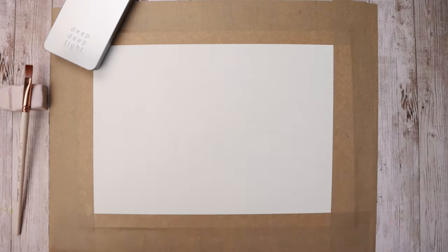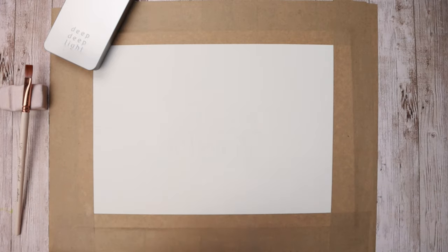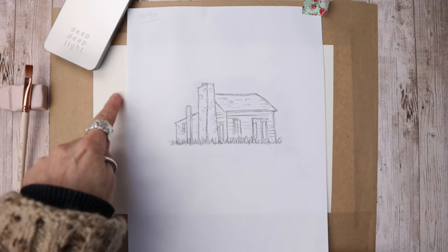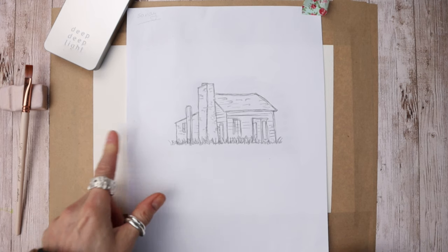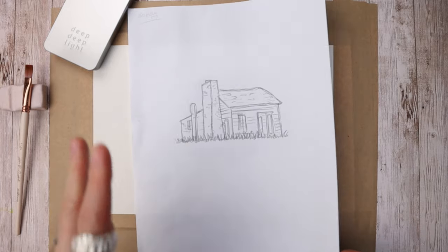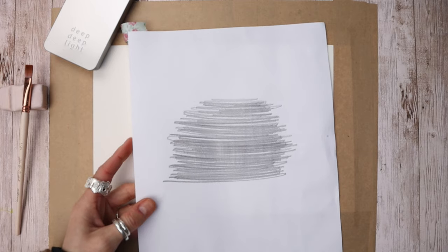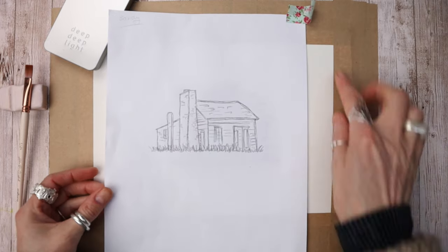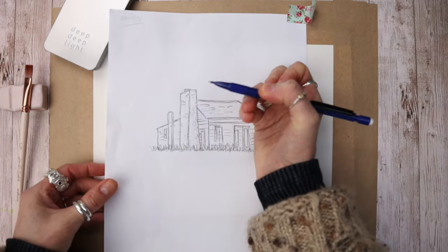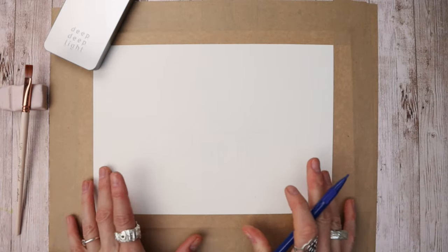I wanted to make this a kind of line and wash with that loose, illustrative look. If you're not a fan of drawing, don't worry — I provide you with a reference image which I have traced down myself onto watercolour paper, and I'll tell you later how you can access this for completely free. All I've done is printed it out, scribbled on the back, placed it onto my watercolour paper taped down onto my board, and gone over the outline, leaving a really fine outline you can barely see.